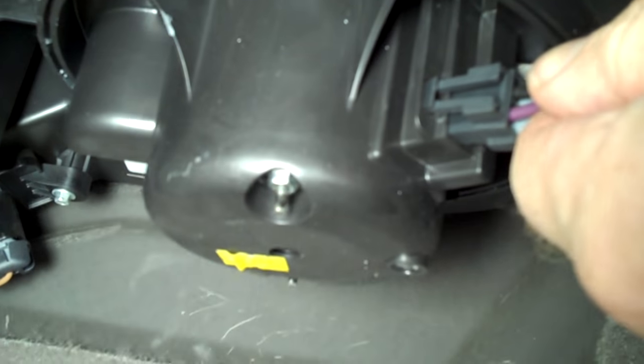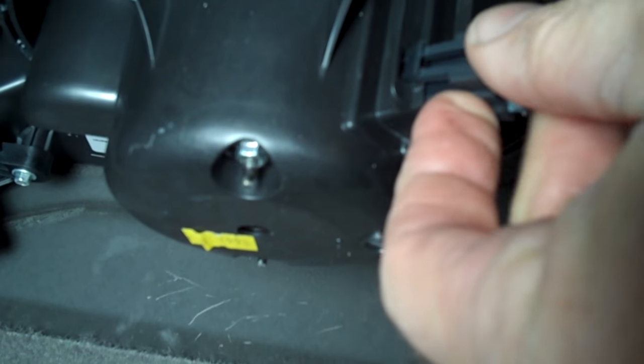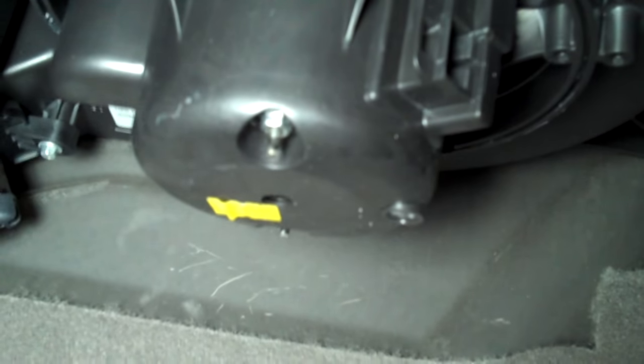Right here is the blower motor. What we're going to do is disconnect the wiring harness. But up around the top here we're going to have to get into something a little bit trickier. I've got the wiring harness popped loose — boom, pop that out.